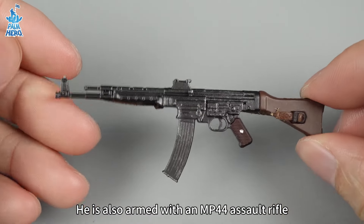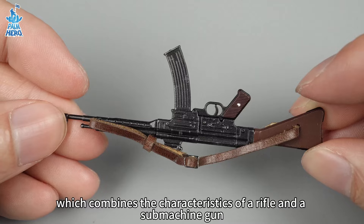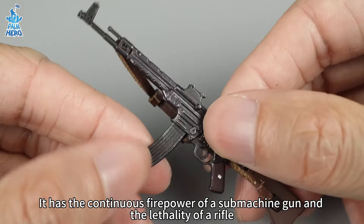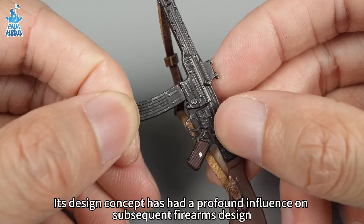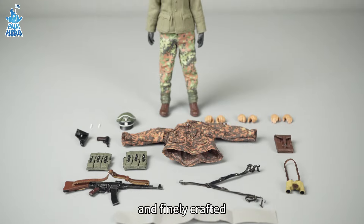He is also armed with an MP44 assault rifle, which combines the characteristics of a rifle and a submachine gun. It has the continuous firepower of a submachine gun and the lethality of a rifle, with high shooting accuracy. Its design concept has had a profound influence on subsequent firearms design, with rich accessories and finely crafted details.